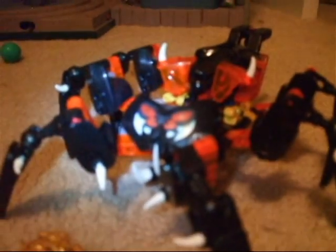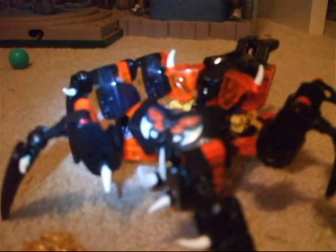And of course he comes with his gold Skull Spider mask. And with that, the Lord of Skull Spider is complete. Boy, was it hard to build — I had to go back to some steps because I thought there were some parts that I left out. But anyway, I'll see you guys later. Good night! Bye.